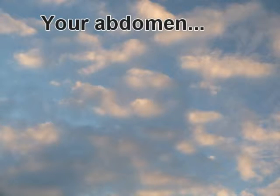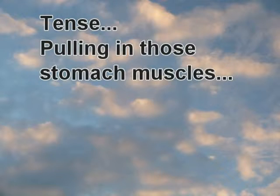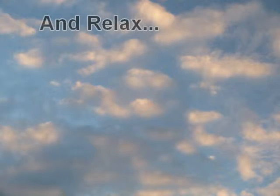Your abdomen. Tense. Pull on those stomach muscles and relax.